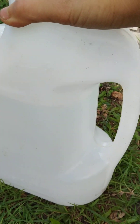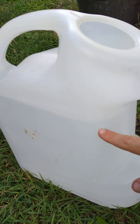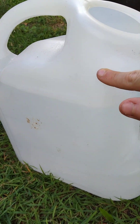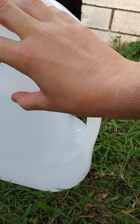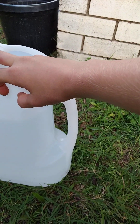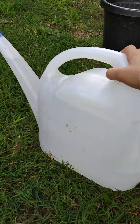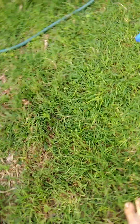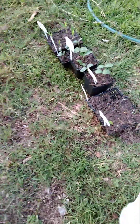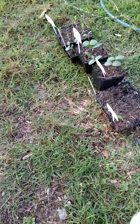So I filled it up to almost the 9-litre mark — the water's here, this is the 9-litre mark, it's about an inch away from the 9-litre mark. So I'm just going to water these guys, hold the watering can up high, and any leftover water can go into the rest of the garden.